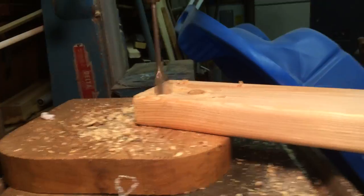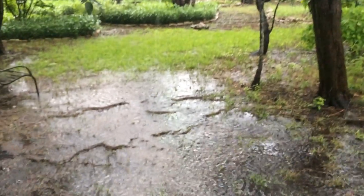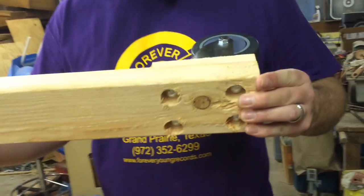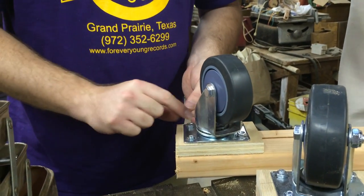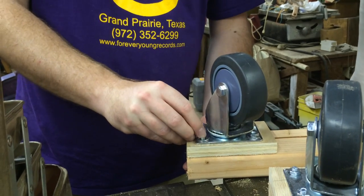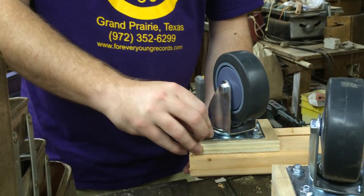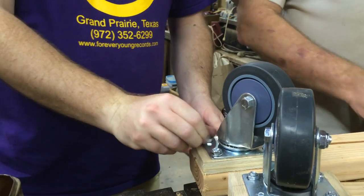Pat makes the countersink holes with no regard for safety while a storm rages outside. Within the walls of the shop, the wheels get mounted to the support beams. The washers are on there to add more grip — when the nut goes down on the bolt it tightens, and the washer spreads out the force grip.